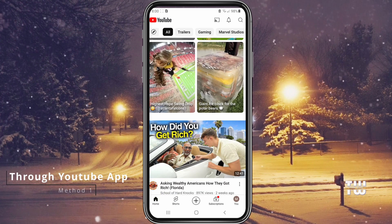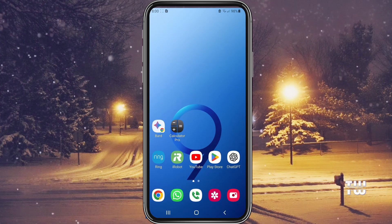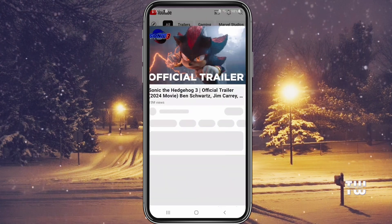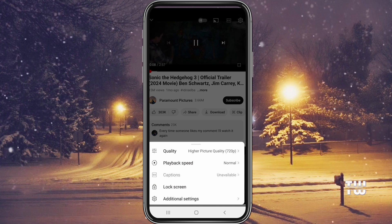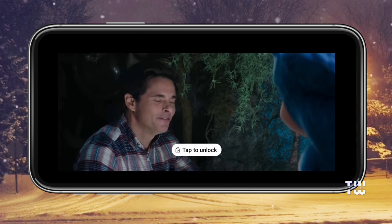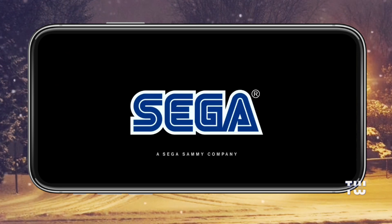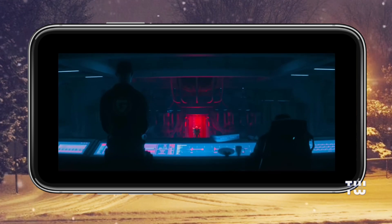For the first method, we'll use the lock screen option that already exists in the YouTube app. Play any video on your YouTube app, tap the settings icon, and select the lock screen option. Once you do this, the player goes into full screen mode and locks the YouTube video screen. All video controls are disabled, so you won't accidentally tap your screen and play other videos.